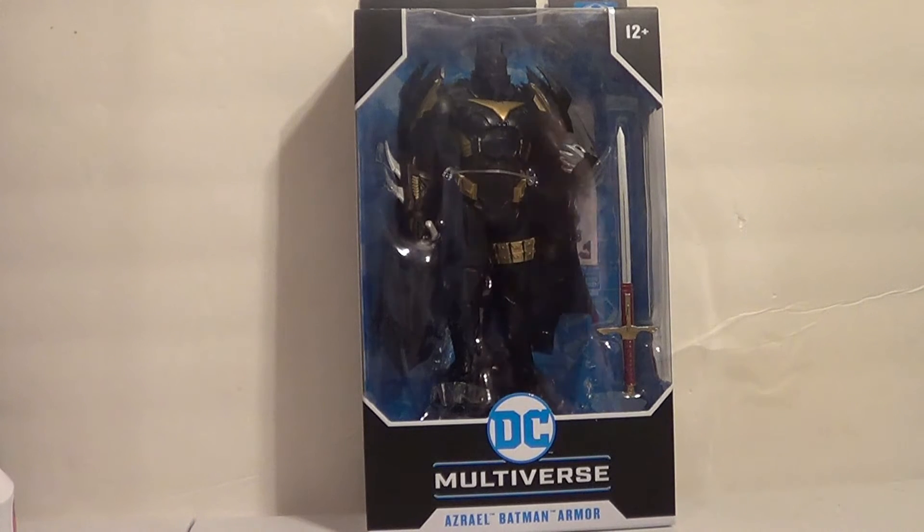Hello, YouTube. It's your boy B3, back with another action figure review. We have a DC Multiverse figure here today from McFarlane Toys — the Azrael Batman Armor.